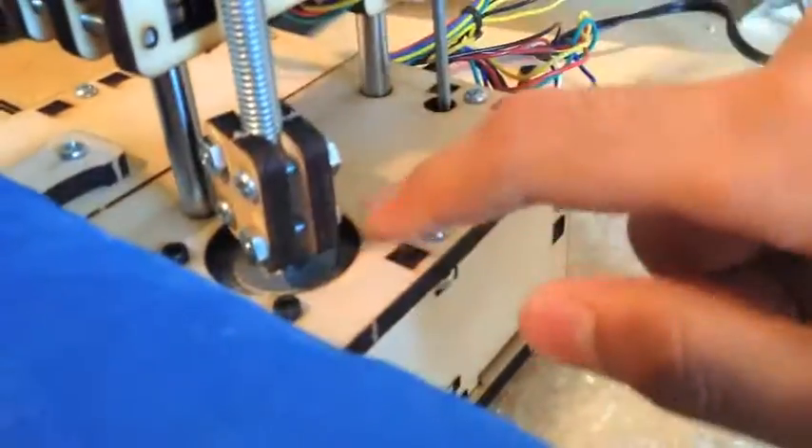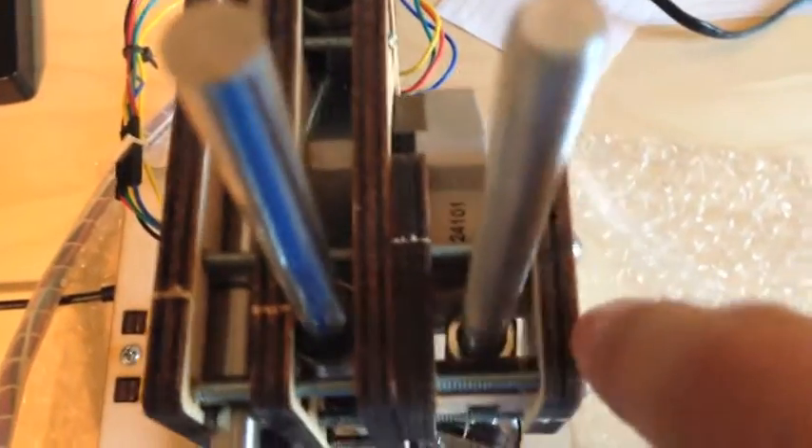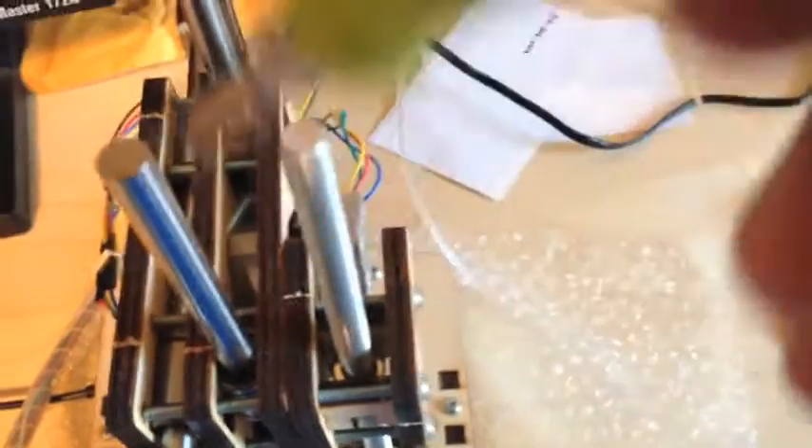The Z axis is a little different than all the other axes. In the Z axis, you have a threaded rod coupled with the motor down here with a piece of vinyl. What they didn't really explain was that there's a little nut inside this wooden assembly that is screwed onto the rod. When the rod spins from the motor, it forces the nut to go up and down, and then the rest of the assembly follows it going up and down.